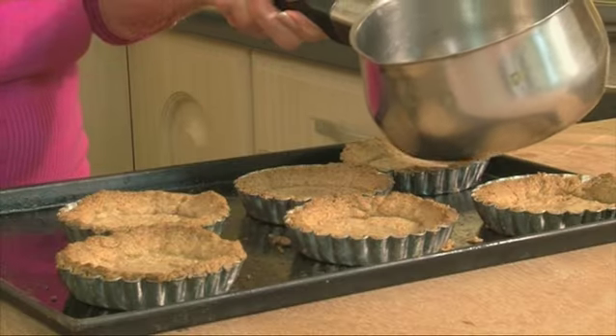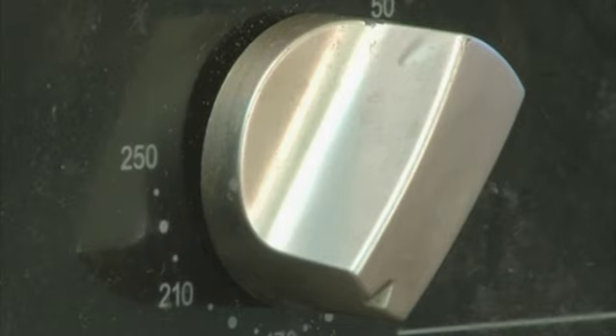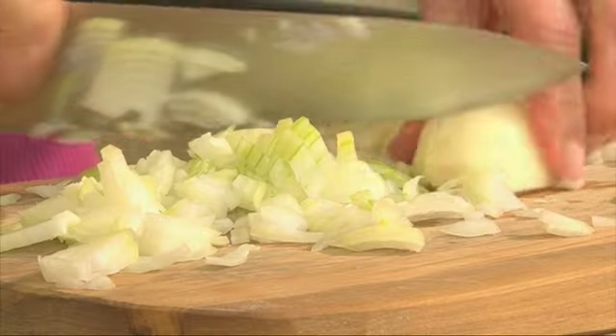A little tip I like is to spoon some sizzling hot oil over the bases. This waterproofs them and keeps them crisp. Now turn your oven down to 180 degrees Celsius or gas mark 4.